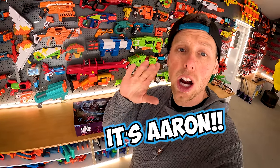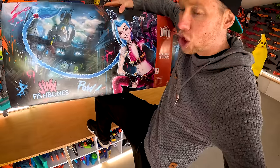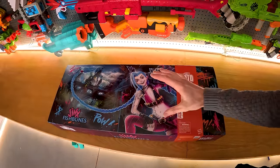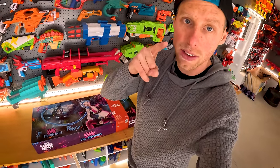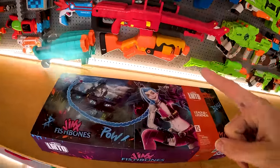Hey guys, it's Aaron. Today we're going to be unboxing a sweet limited edition Nerf Blaster — the Jinx Fishbones from League of Legends. This thing is massive. You're going to want to stick around until later in the video when we test it out and I shoot Mitch and Kevin with it. It's going to be sweet. Let's unbox it.